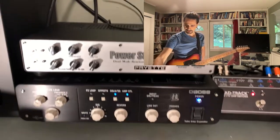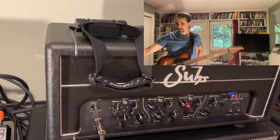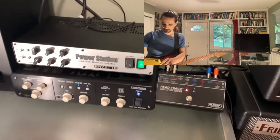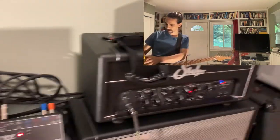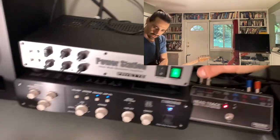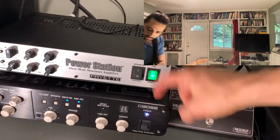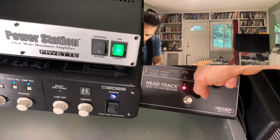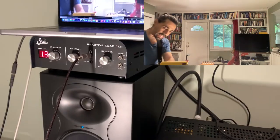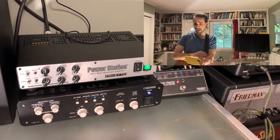What I'm doing here today is comparing the Power Station to the Waza Tube Amp Expander by Boss, going through a PT-15, and then through a Quad Cortex just to get it into the computer. The PT-15 is set at 8 ohms and both speaker outs are being used — one going into the Power Station and one going into the Tube Amp Expander. Both are set at 16 ohms so the load is correct. Out of each of these, it goes into a Boogie head-track head switcher, and then into a reactive load acting as the final speaker, so we can see how closely they match the original signal.